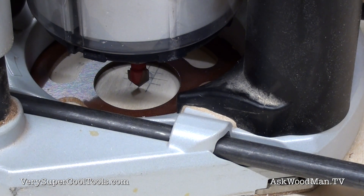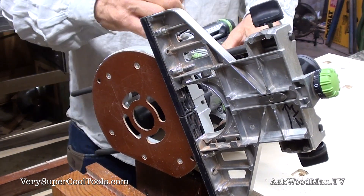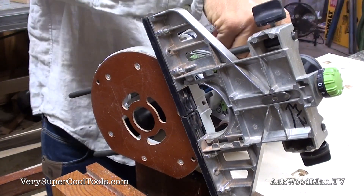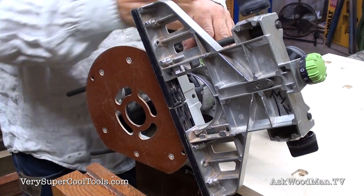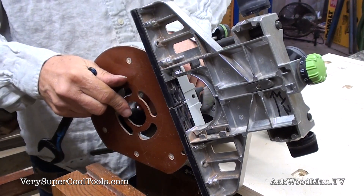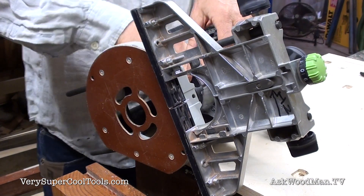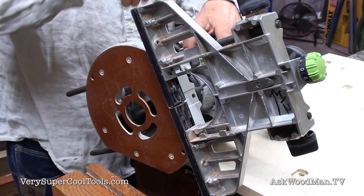Now leaving the fence on, I don't want to mess with it. I'll take that V-bit out — I always like to use my cheater bar so I don't have to grunt and strain. I don't have to worry about the depth here because I'm going to set the depth the same way I did the other side, using the nice features on this router, so I'll get it just the same.